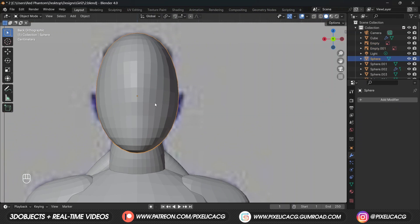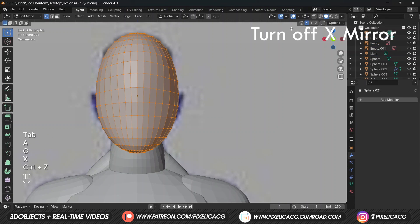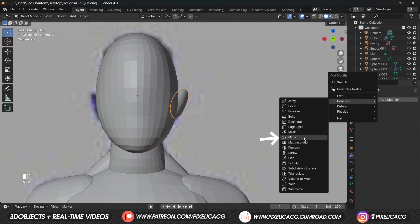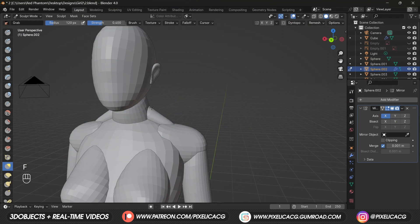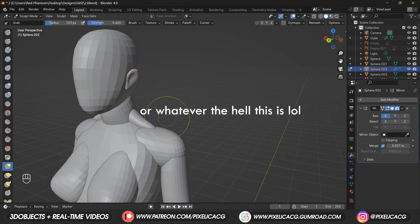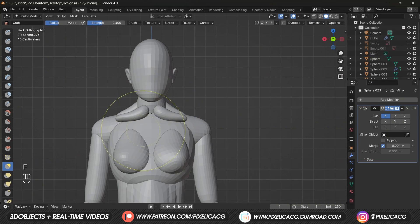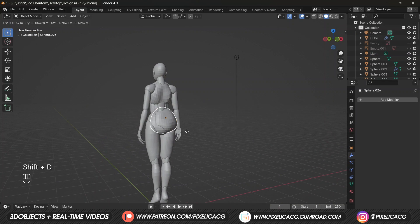We can now move on to the head and add ears. One way to do it is to duplicate the head, in edit mode move it to the right or left side, scale it down, rotate a bit and place it on the ear area. Add the mirror modifier, then use the grab brush to form it into an ear. We're still missing the collarbone - use another mesh like the shoulder mesh, duplicate and bring it to the front, then drag the left part to the bottom and form it to sit on the body.